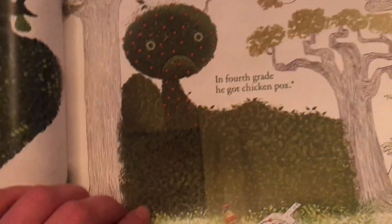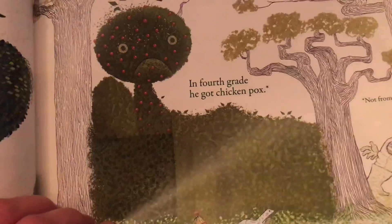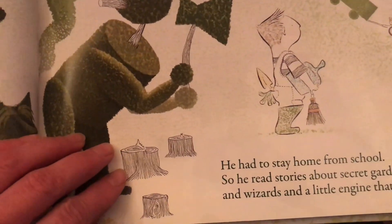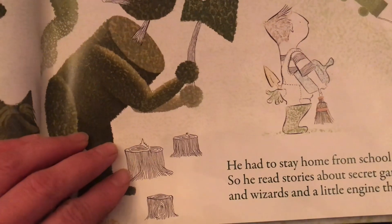In fourth grade he got chicken pox. He had to stay home from school so he read stories about secret gardens and wizards and a little engine that could.